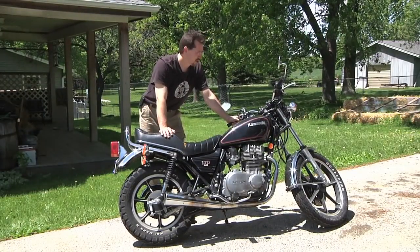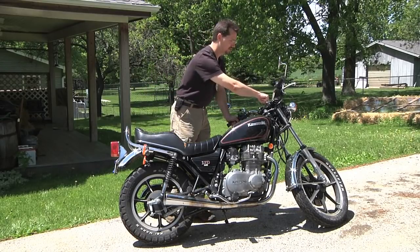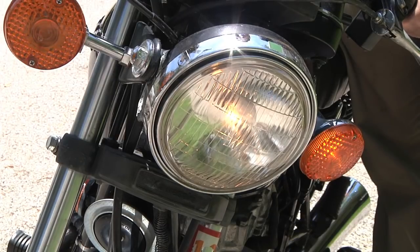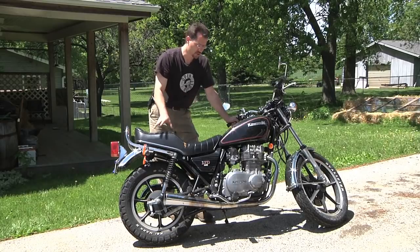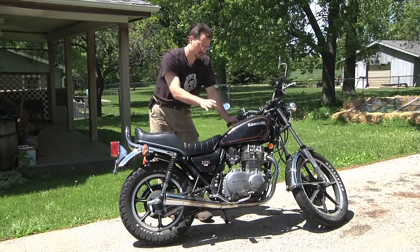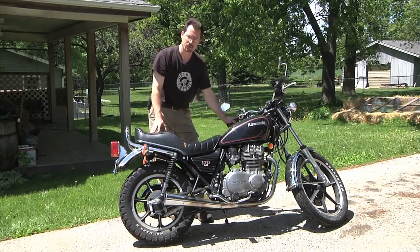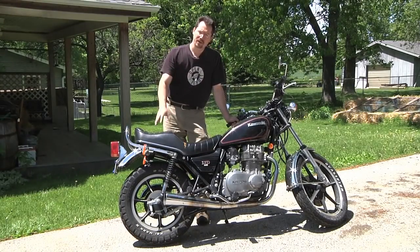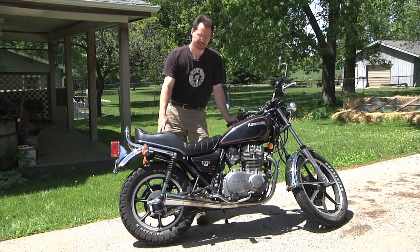Another thing I want to test out is that most of the components actually work. For example, if I turn on the ignition, the starter works, and the headlights, turn lights, and tail signals all work on this motorcycle. Now it does have a problem with the carburetors and because of that the motorcycle won't start and run — but that does mean I'll be able to pull out the transmission and engine and sell those as parts, while everything else I'll be able to reuse for the electric motorcycle conversion.